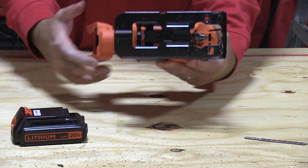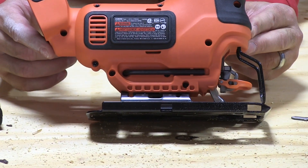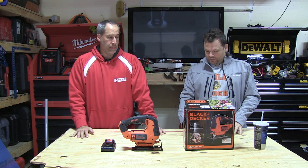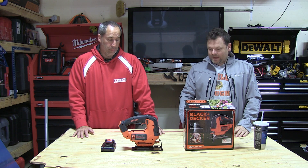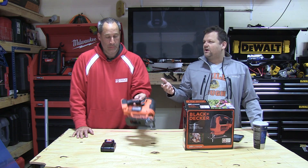We'll do a 45-degree bevel. This is going to run roughly about 50 bucks. It does have tool-free blade change. It can accept T or U shank blades, so when you go to the store, just get jigsaw blades — it'll fit both, which is pretty cool. It does have a built-in dust blower and a variable speed trigger. Three-year warranty on this bad boy. It is comfortable when you're making the cut — it's powerful and comfortable.